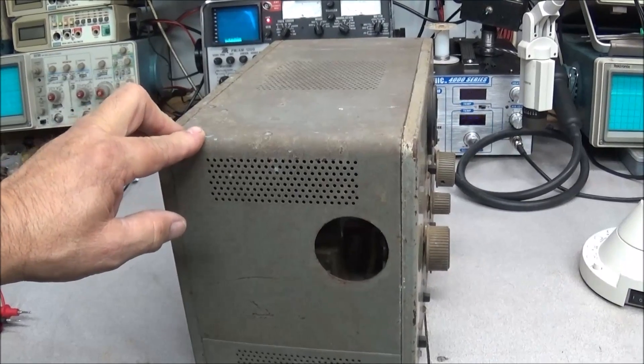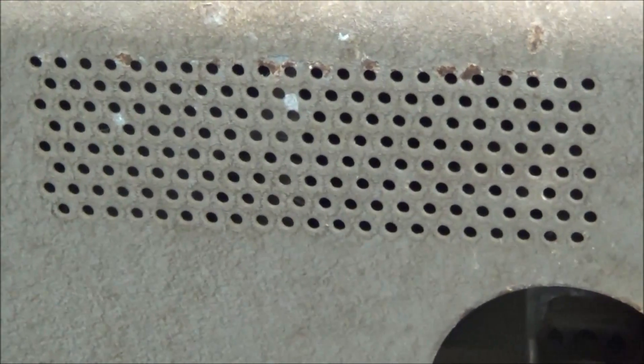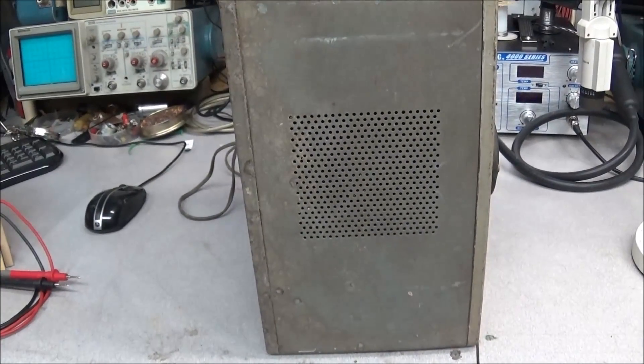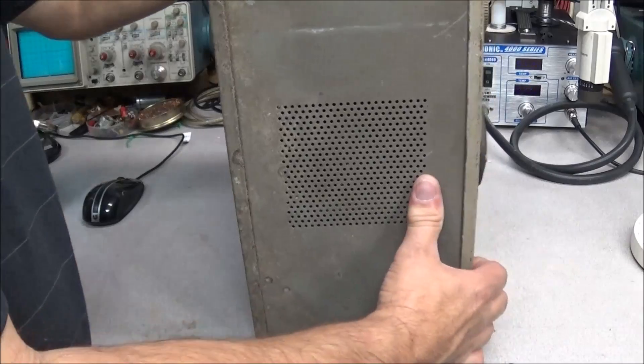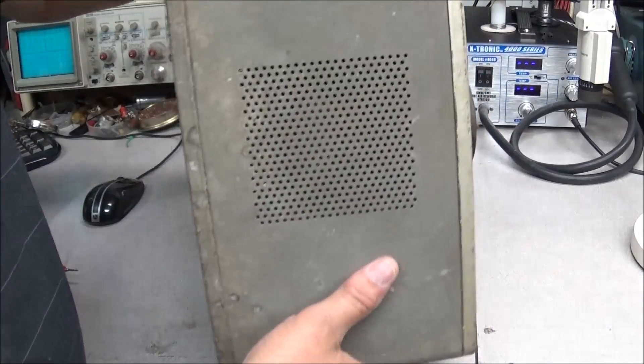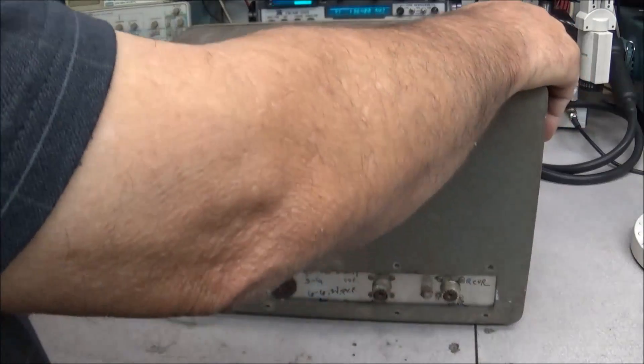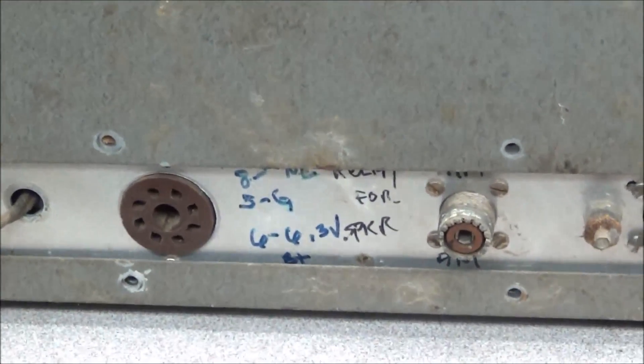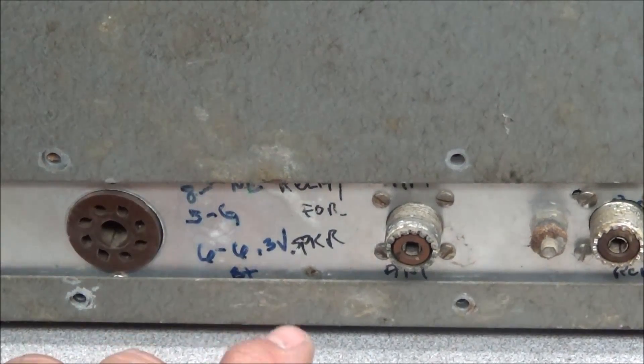The paint on the cabinet is shot and would have to be redone, especially across the top. But painting the outer case isn't that bad — you could get it to look halfway decent. It's just the faceplate that worries me the most. As I said, someone did some modifications; the first thing you saw was the meter has been changed.